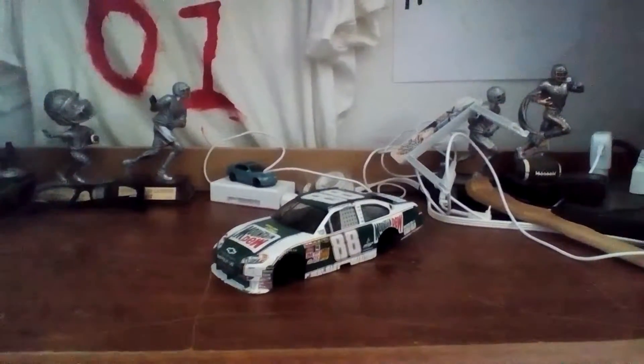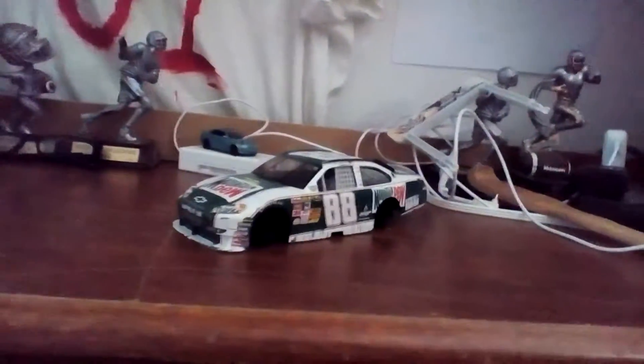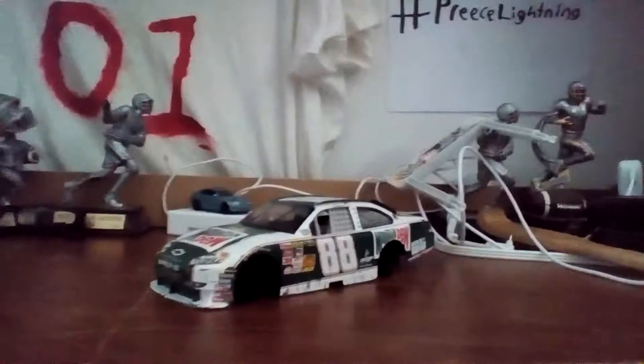Hello everybody, welcome to another diecast review. Today we are reviewing the 2010 Dale Earnhardt Jr. Mountain Dew old Mountain Dew car. You can see the old Mountain Dew logo. So let's begin.